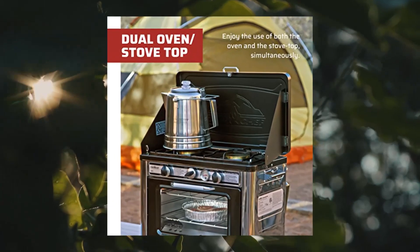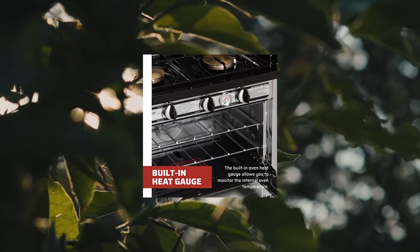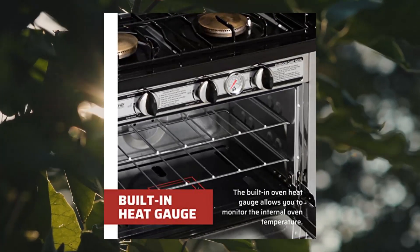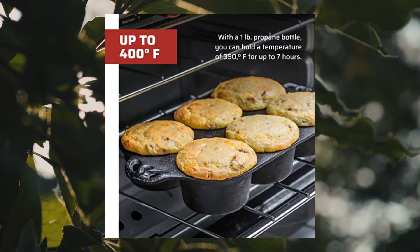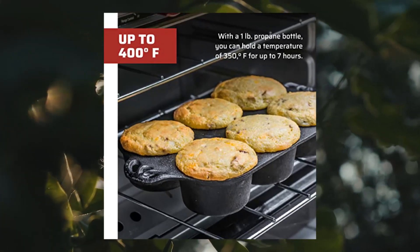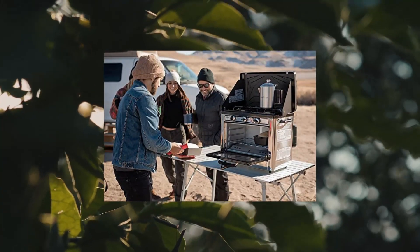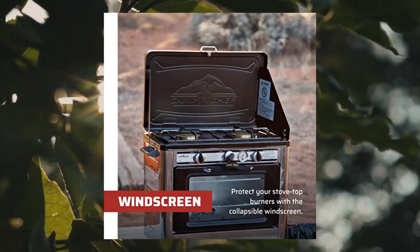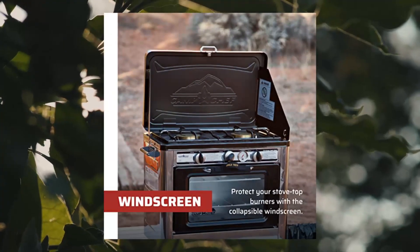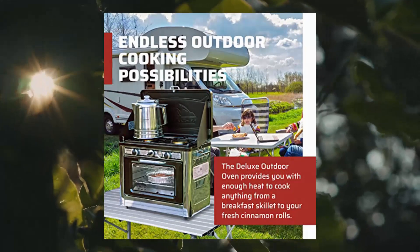1. Camp Chef Outdoor Camp Oven. Dimensions with handles: 15 inches by 25 inches. Features matchless ignition, uses 1 propane tank, and can be adapted to use a 20-pound tank. Stainless steel construction, 7,500 BTUs per burner, oven 3,000 BTUs, non-stick enamel cooking surface, top oven heat up to 400 degrees.